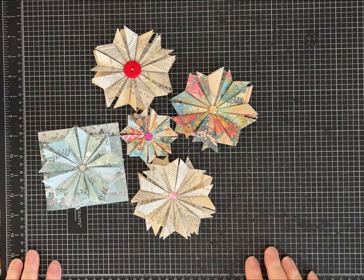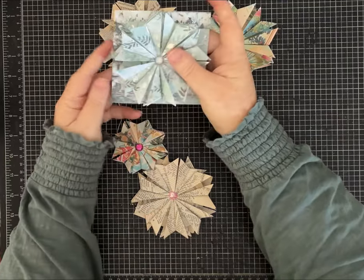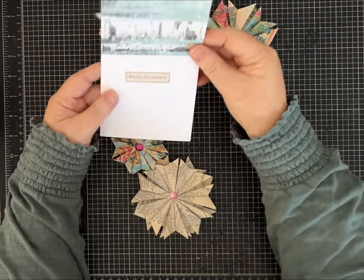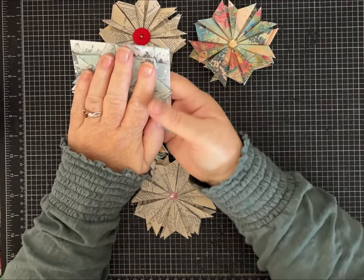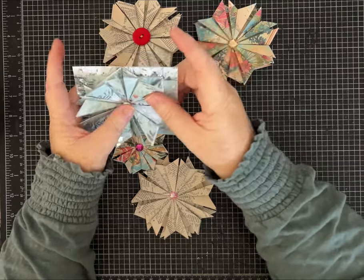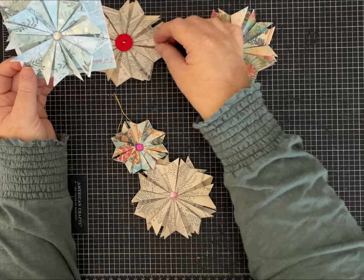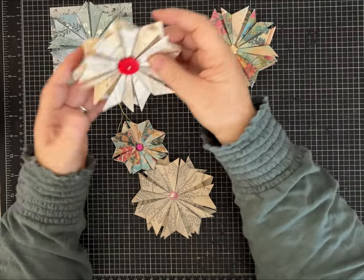Hi everybody, it's Pam with Silver and Sparkles and I have a fun project for us today. I'm going to show you how to fold these pretty paper stars and then I've got a few ideas of how we can use them. This one I made into a really pretty Christmas card using some coordinating paper - this was using some thinner scrapbook paper - and these will go into an envelope. If you're going to send through the mail with this little blingy it'll of course be extra postage, but what a lovely little Christmas card, or instead of a bow on a package you could put one of these on a package.